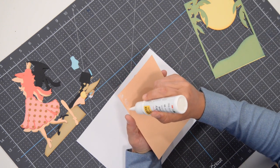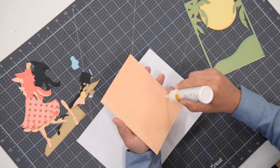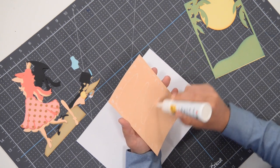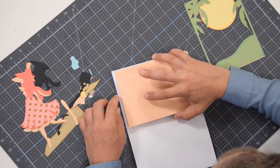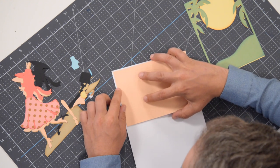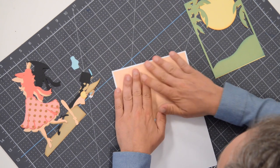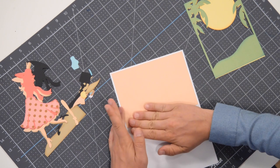Your print to cut, your single line font, whatever it is you want to add to the card for whatever occasion this is for — I'm sure this can be adapted for many. This is going to go right inside with an even border all the way around. You should see a little bit of white on all four sides. Get that nice and centered, press that down into place, give it a few moments.